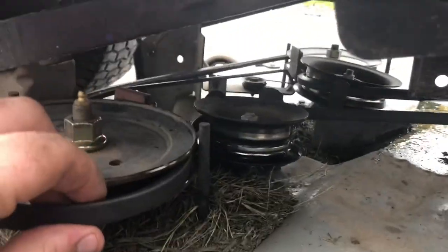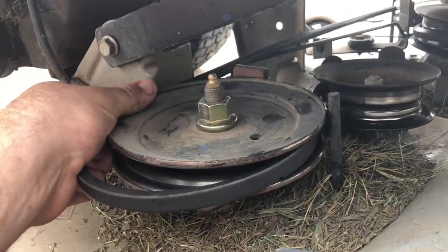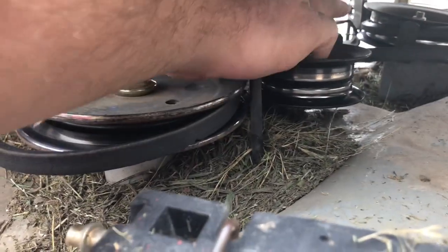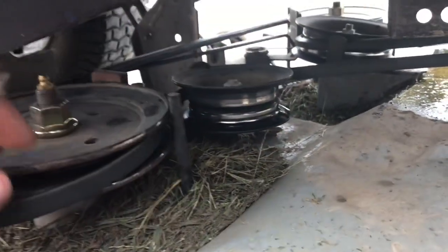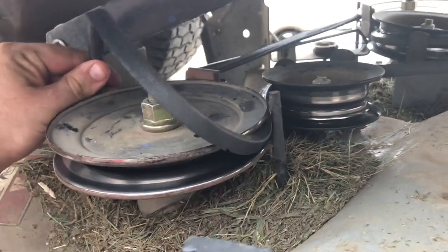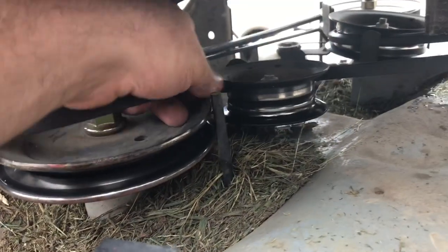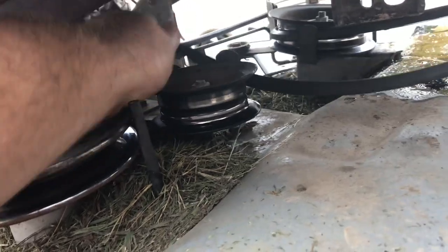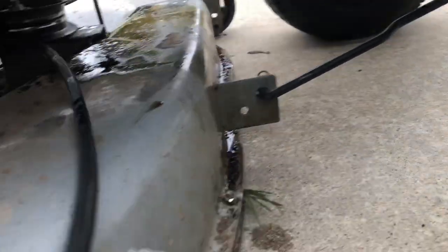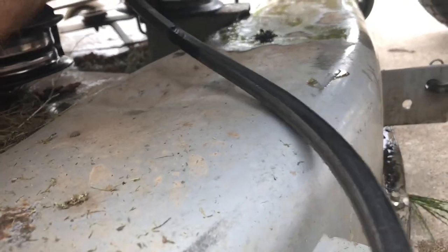What you got to do — every mower's a little bit different, so you might want to take a picture to remember how your belts go. This one's a little easier because there are these little pieces on the side where the belt goes, so I know exactly where it goes. Now I'll start popping it off. Just like that — that was my finger hitting metal, gonna feel great. Let me get this side off.